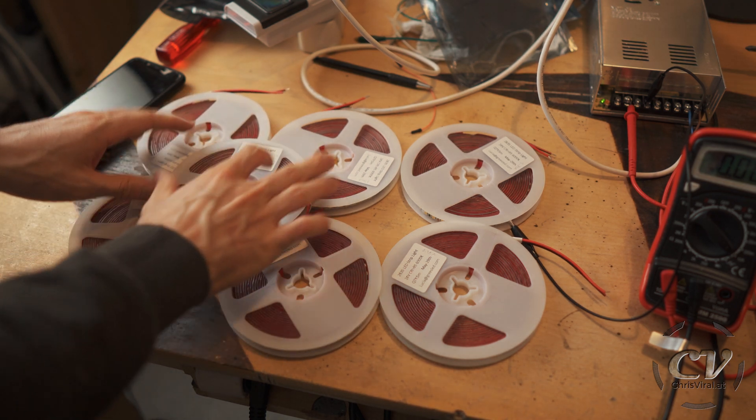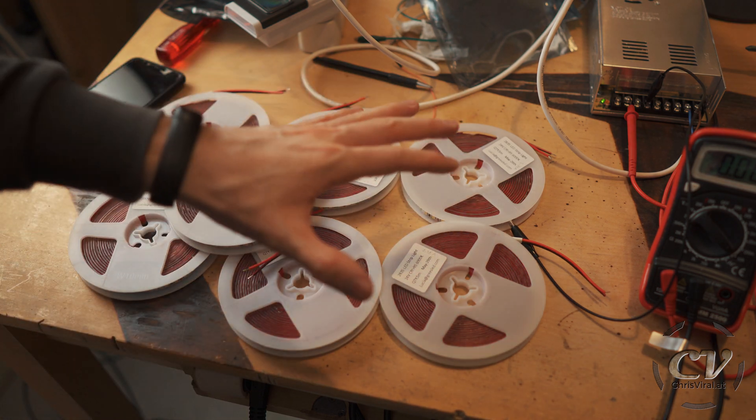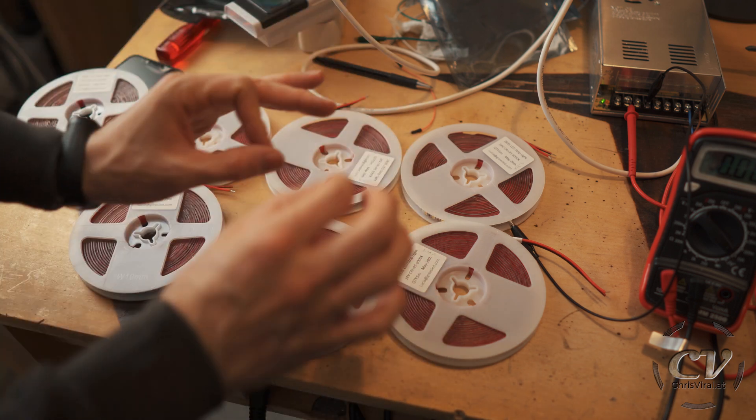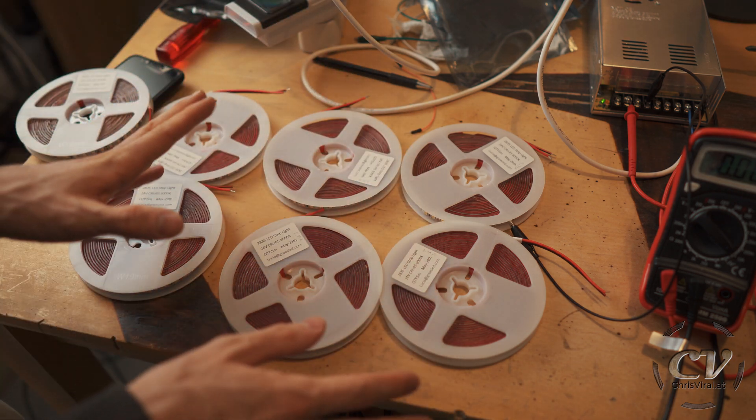Power readings for all strips: 2.36, 2.34, 2.34, 2.34, 2.34, 2.31, 2.29, and the one from the fourth is 2.24. The ones from one batch seem to be very similar, which is a good thing. I also checked color temperature and they look pretty much the same — which is amazing.